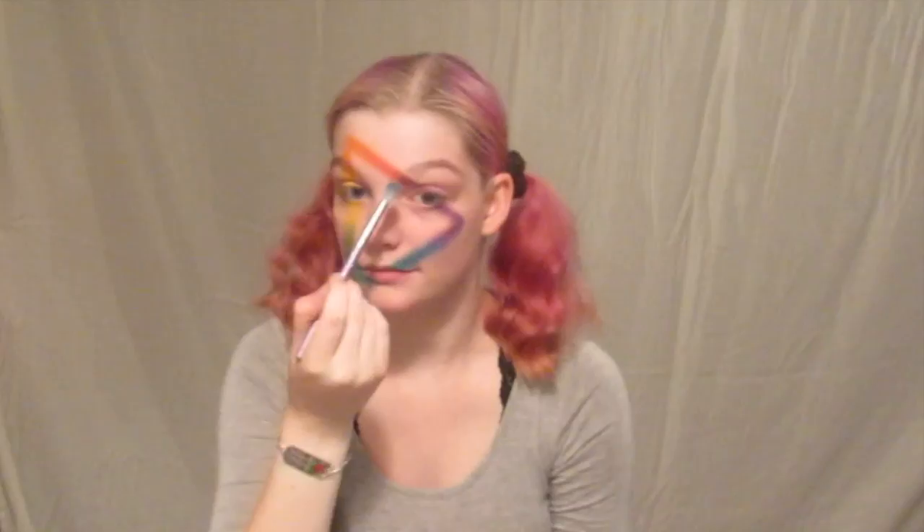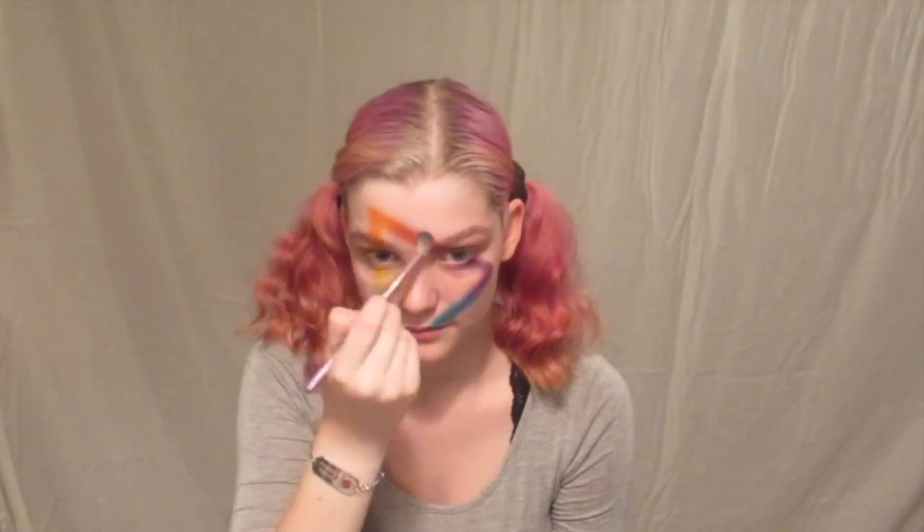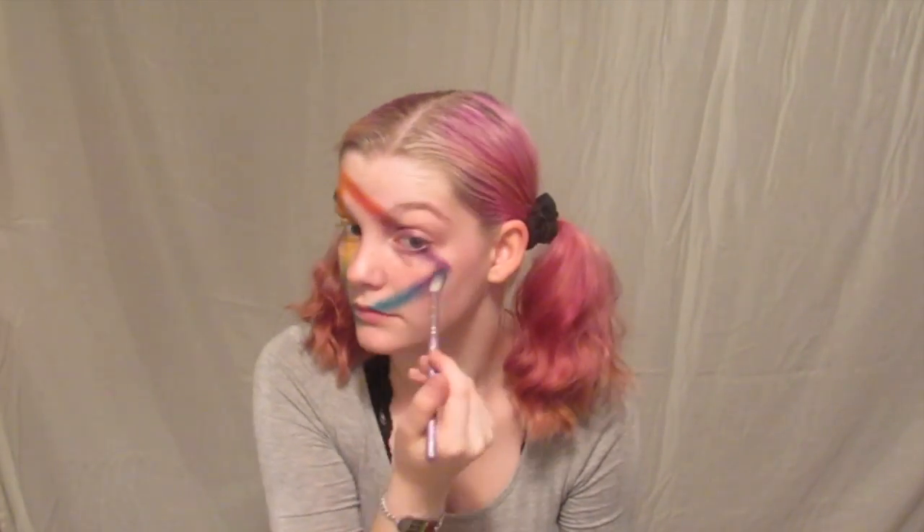Going in now with a clean fluffy brush, I blended out all those colors, making a nice smoky look for the light that we're going to add to this neon next.